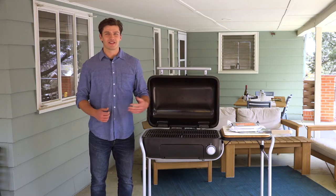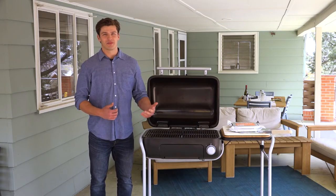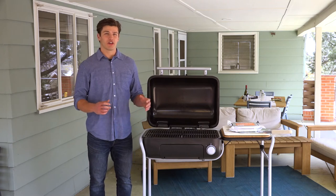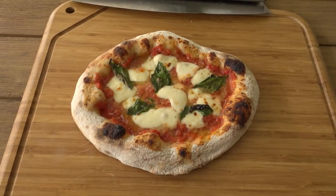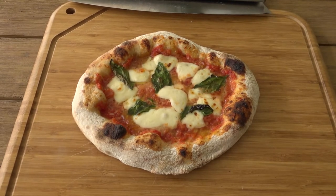What's up pizza lovers, my name is Tyler and I'm a product development engineer at Spark. Today we're going to learn how to cook a Neapolitan style pizza the Spark way. Neapolitan style pizza is characterized by a fluffy crust,